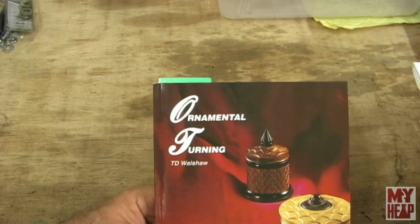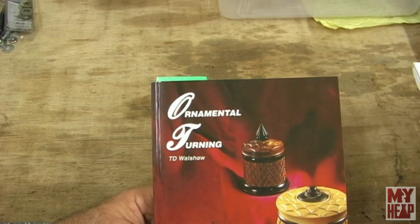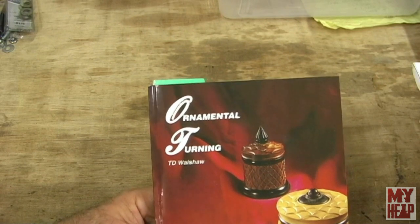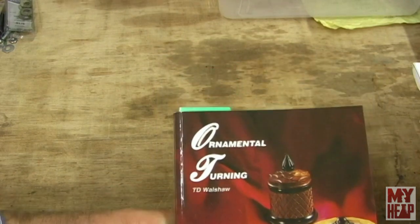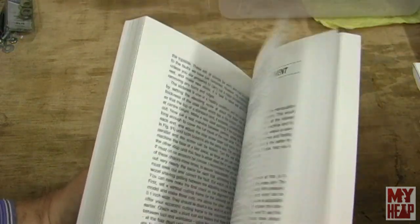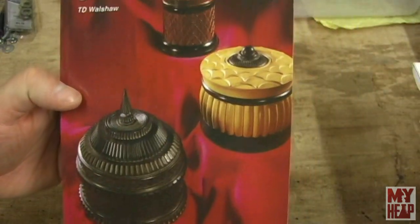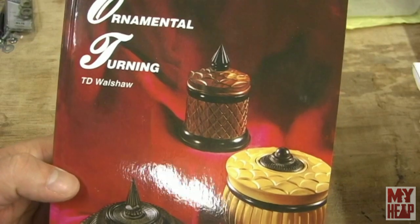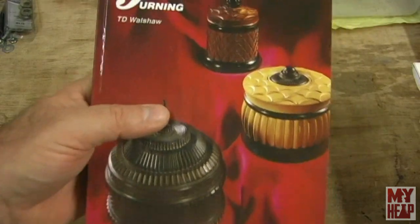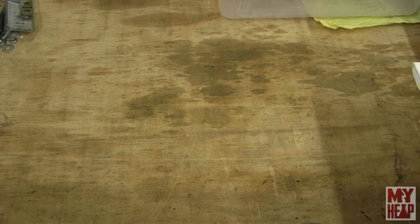This book here is Ornamental Turning by T.D. Walshaw. If you don't know T.D. Walshaw, he goes by Tubal Kane — not the YouTube creator, but the British engineer who wrote a number of books. I have several of his books. Now, ornamental turning — they haven't made ornamental turning lathes in ages, the way I understand it. It was mostly done on wood and ivory. But some of those patterns are just as intricate as can be, and I just think it's a very interesting read. Most of the books that Santa brought me this year were mostly just reading material for me.